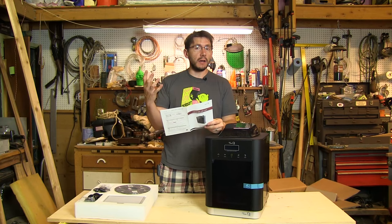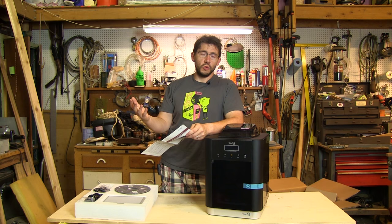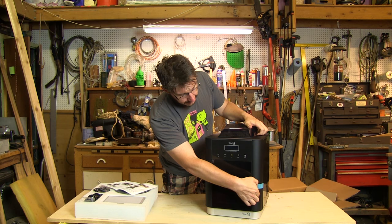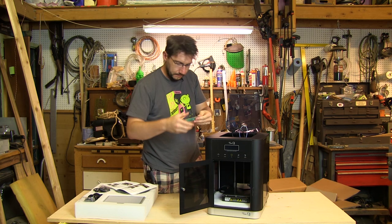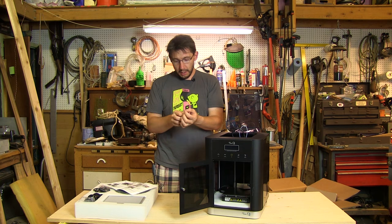According to the directions, I am a god among men because it didn't take two people to get this out of the box. You can still address me as Joel or 3D Printing Nerd — or Mr. The Nerd, that works too. I'm supposed to remove the tape now. I see some tape here — that came off good. There's tape on the end and on the inside.